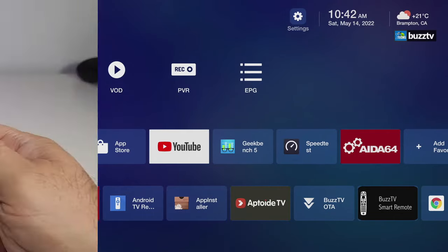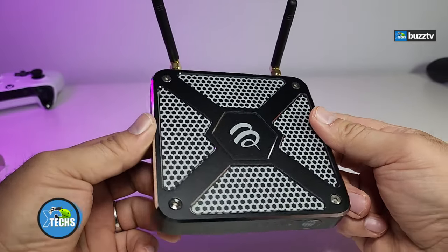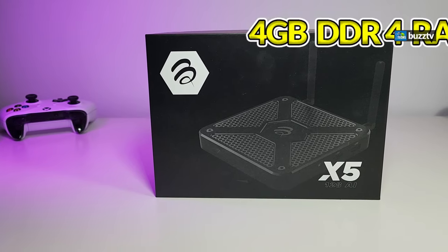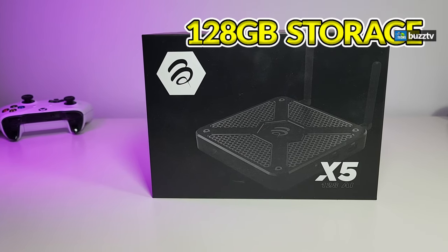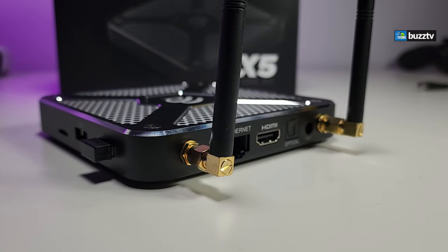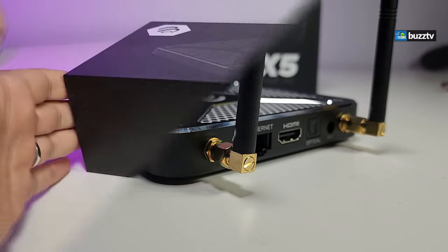Thank you for visiting our channel today. I came out to review and quick unbox this awesome looking Android box. This is called BuzzTV's X5. It comes with 4 gigabytes of RAM, 128 gig internal storage, a gigabit LAN, and their Wi-Fi now has antennas. We will capture everything in this video.